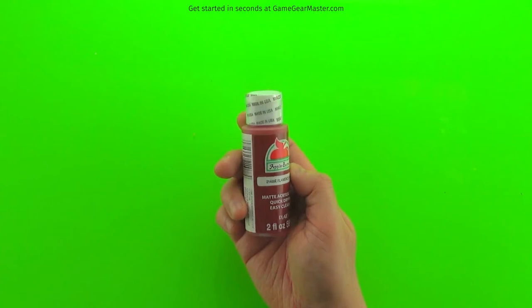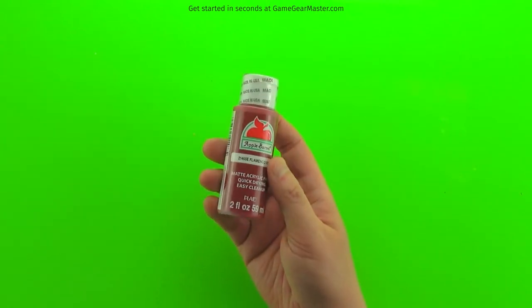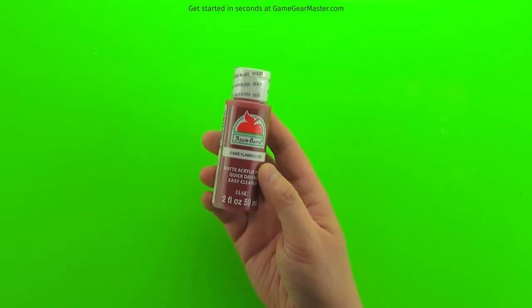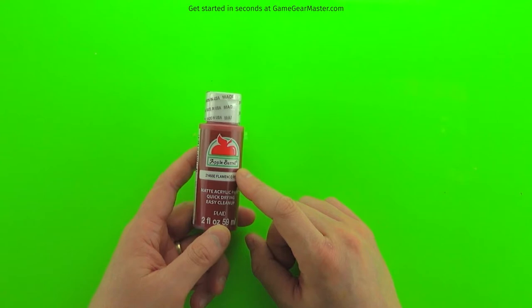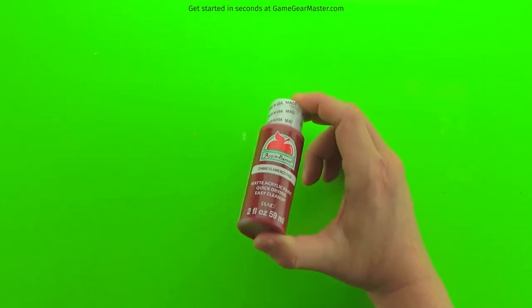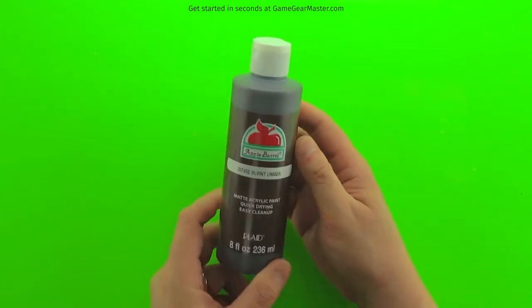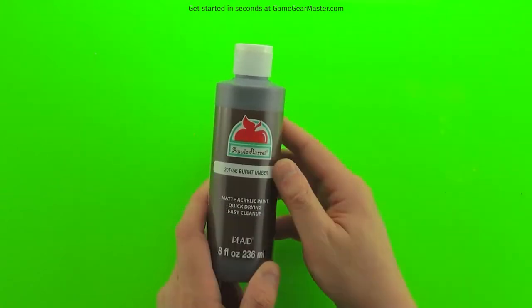You're going to need some paint. The least expensive option is these little two-fluid-ounce bottles — a little more than 50 cents at Walmart. Keep in mind that whatever amount you buy, you'll have three times that amount once you mix it with glue and water, so two ounces becomes six ounces. I'd recommend getting the larger size bottle, which gives you 24 fluid ounces of paint for about $2.50 at Walmart. You can also get paint at the Game Gear Master online store.